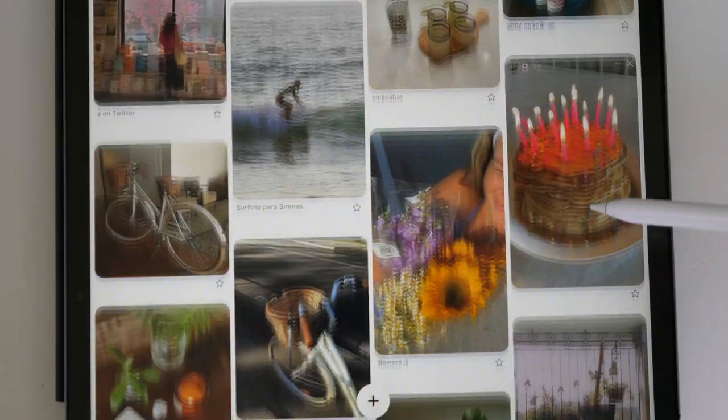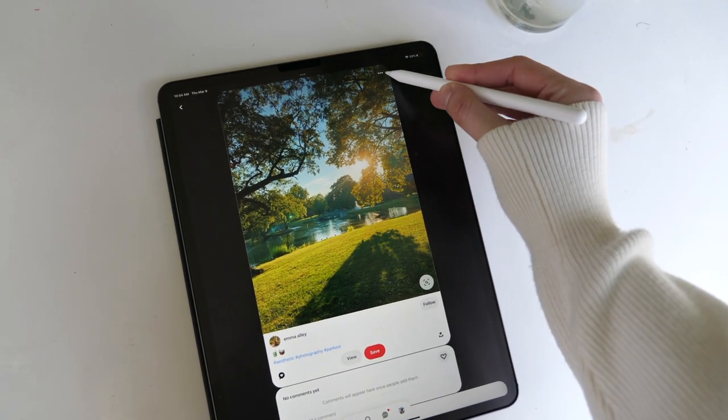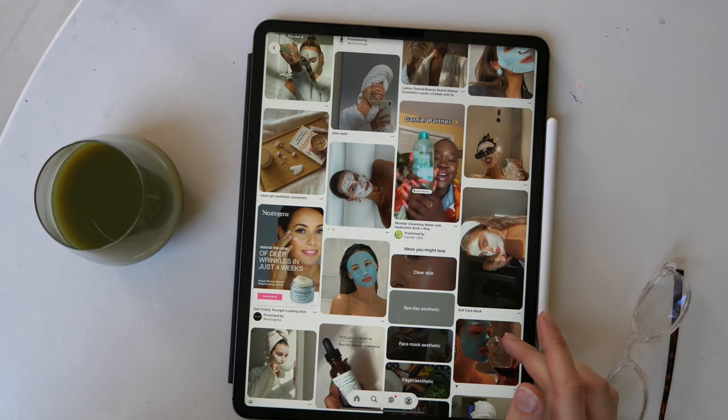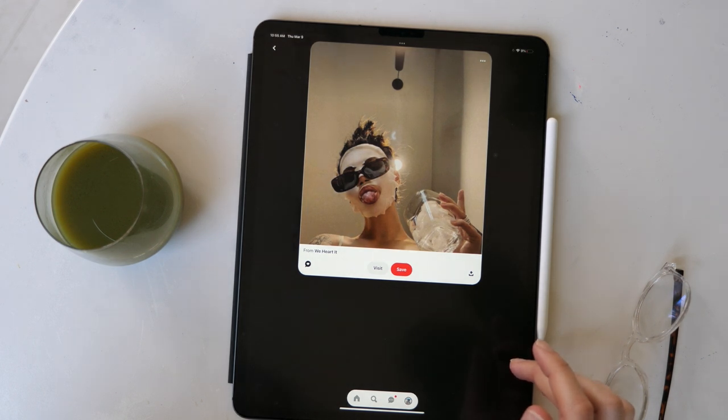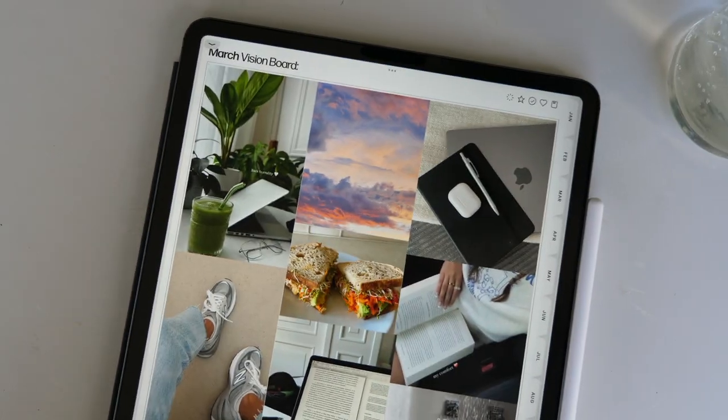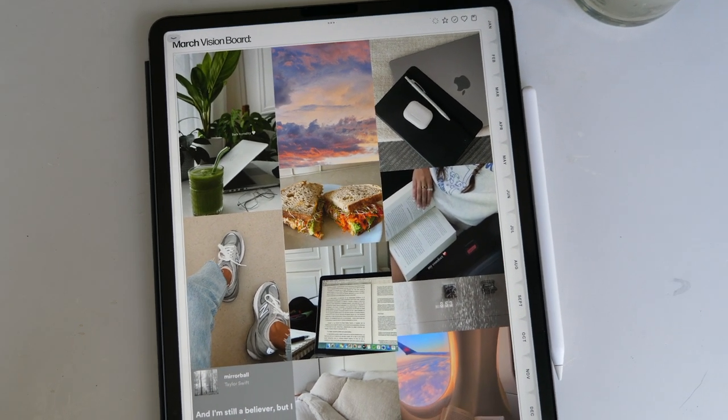To me, this vision board is like a picture version of writing down my goals. How I pick each picture is I look for things that give me a feeling of excitement, comfort, or fulfillment. For example, a picture of a tree reminds me to go outside, breathe fresh air, and get off my phone. I have a picture of a girl with a face mask and sunglasses — to me that represents someone who takes care of themselves through health and wellness, but also doesn't take themselves too seriously and has fun while doing disciplined things. It just reminds me of what I'm trying to create and work towards.